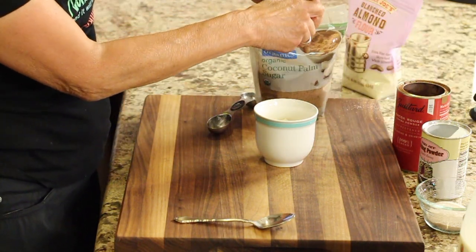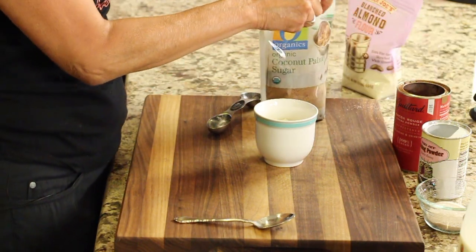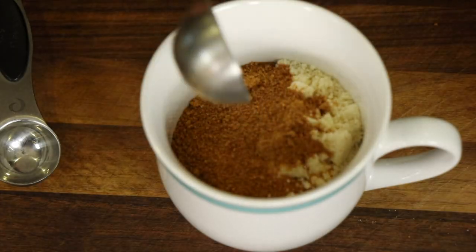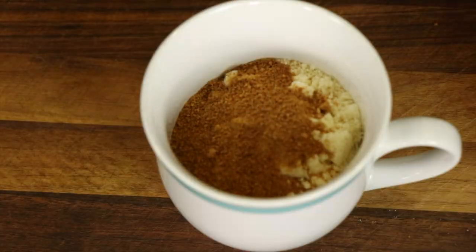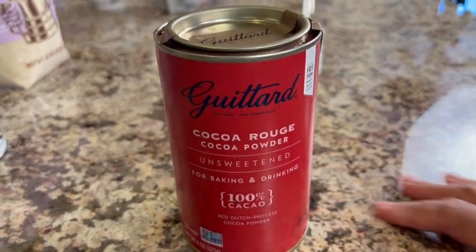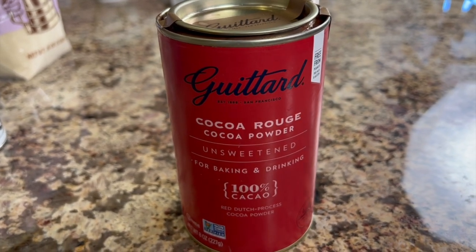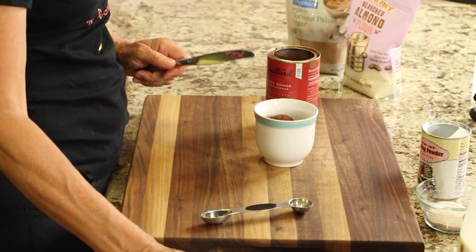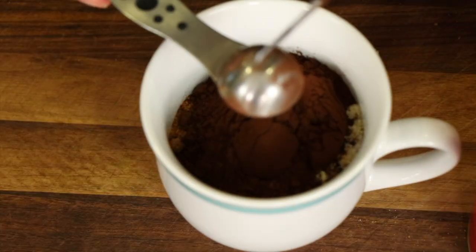Next, we're adding some coconut sugar — that'll be one tablespoon plus two teaspoons. You can also sub in brown sugar or regular white sugar if you prefer. My next ingredient is Ghirardelli unsweetened cocoa powder. We're going to add one tablespoon and one teaspoon of this, and you should be able to find it in any grocery store.